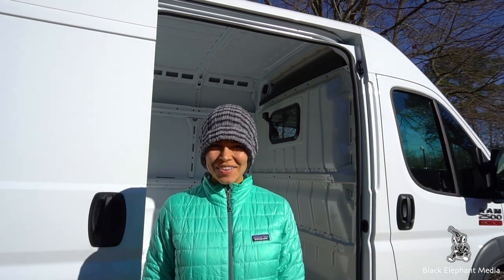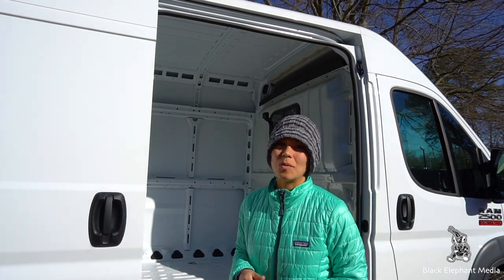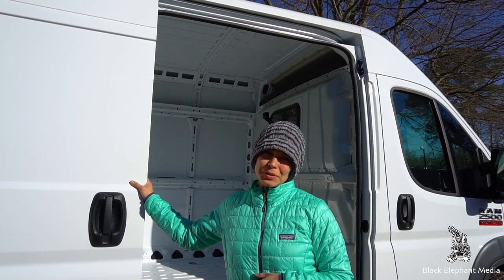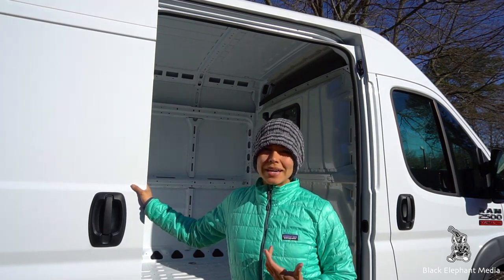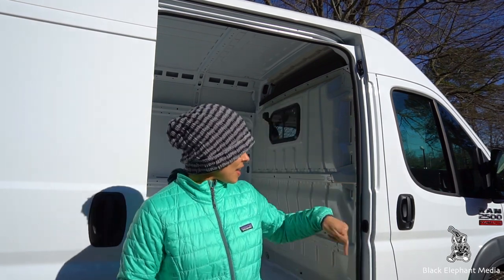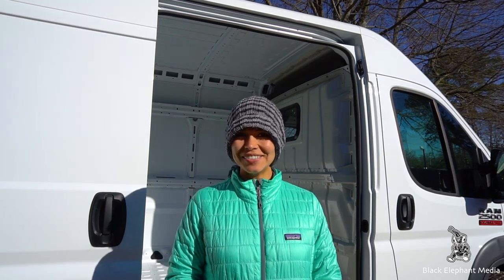Hey guys! I'm Samantha with Black Elephant Media and I'm going to be doing our new van's wiring. Carlos isn't going to be here today — he's off doing something else. It's a really cold day but since the sun is out I decided let's get some work done. Maddox and Lucy will be joining me as my little helpers today, so stay tuned.